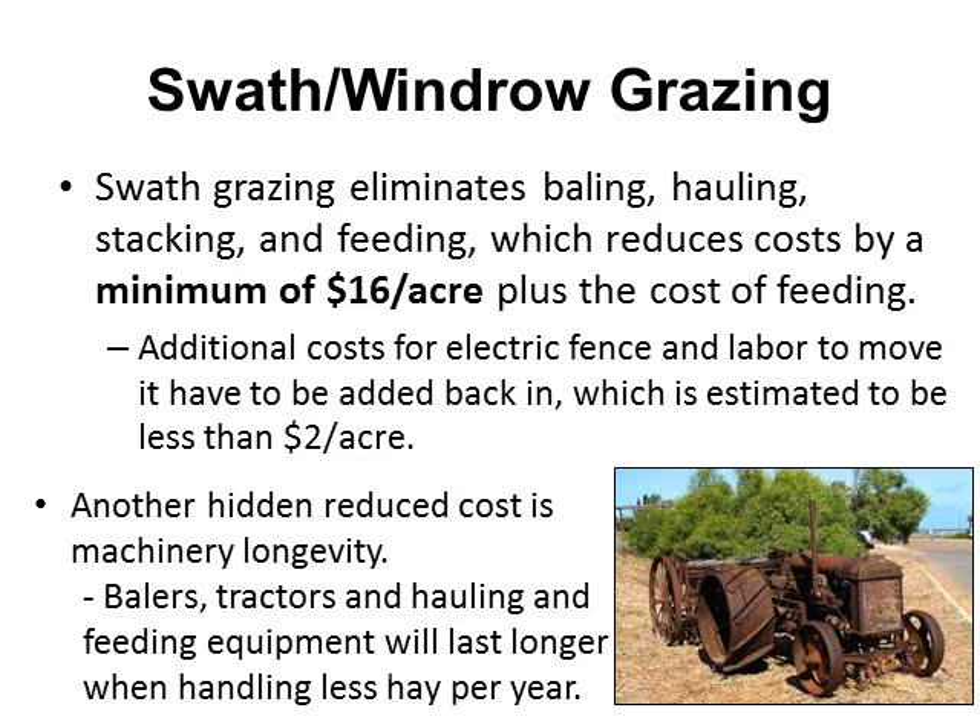One hidden cost we don't always consider is machinery longevity. The less we use that baler, tractor, and hauling and feeding equipment, the longer they should last, therefore saving us more money.